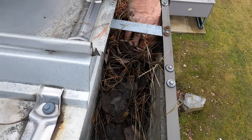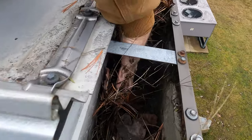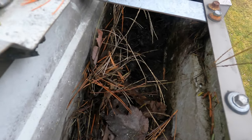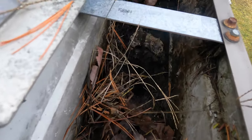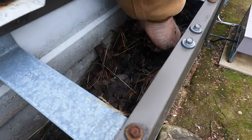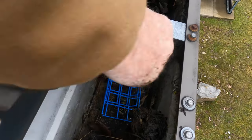It's clogged up — nothing can flow through. I wasn't asked to do this gutter, but I'm just showing you: look at this downspout, it's all clogged. Nothing can flow through there. Alright, I got it open now — see there.